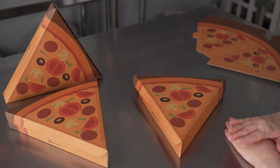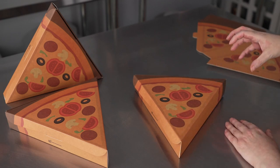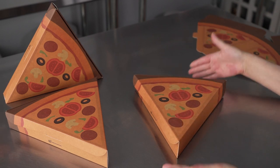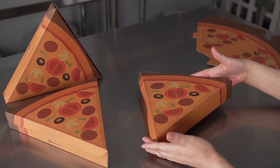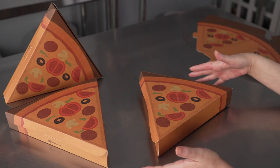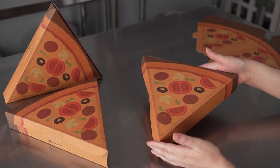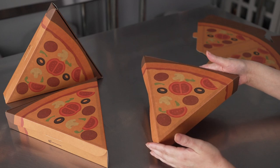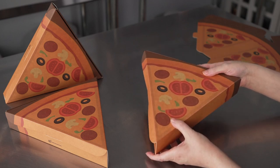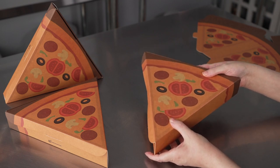They're made out of a sturdy, high quality craft paper that is printed with a beautiful, fun, and festive design. It's also coated, so it has a nice grease resistant coating on it, making it nice and sturdy. It can hold a big size slice with lots of toppings, no problem, and it's greaseproof as well — so kind of mess free for your guests or your customers.